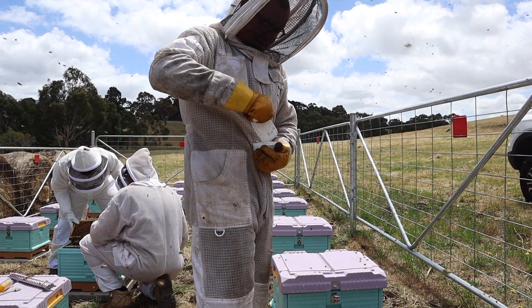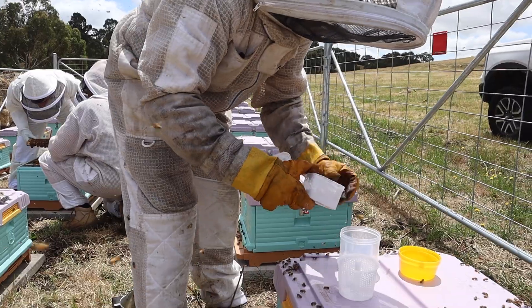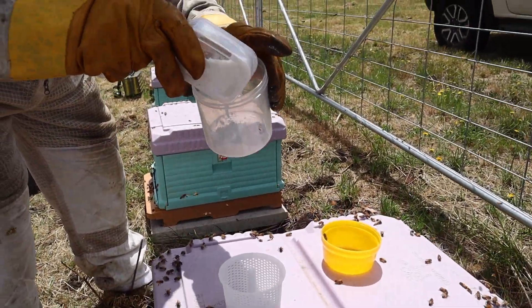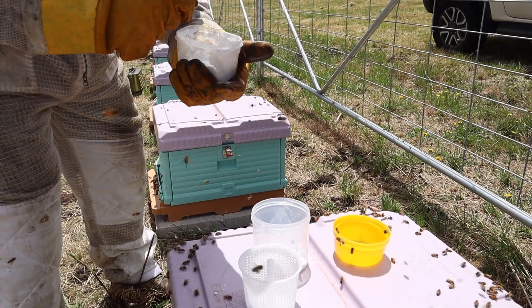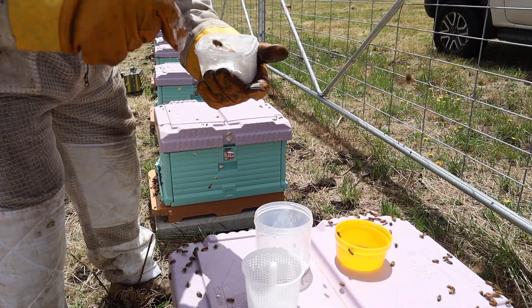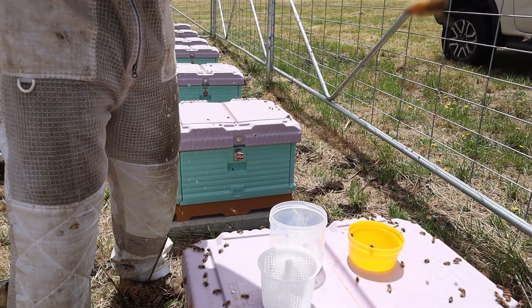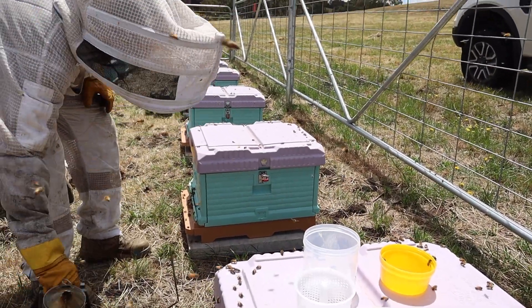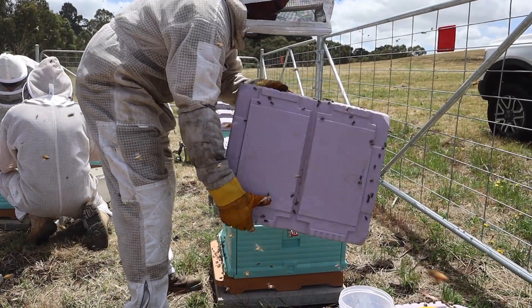So this is our sugar — we pop in about two tablespoons, more or less. It's not an exact science. There was a little bee that got in there, so we put her out. Once we've got our sugar in there, we open our hive and get some bees.